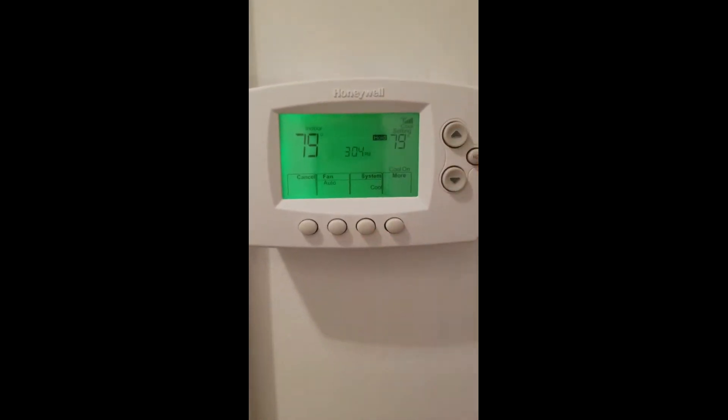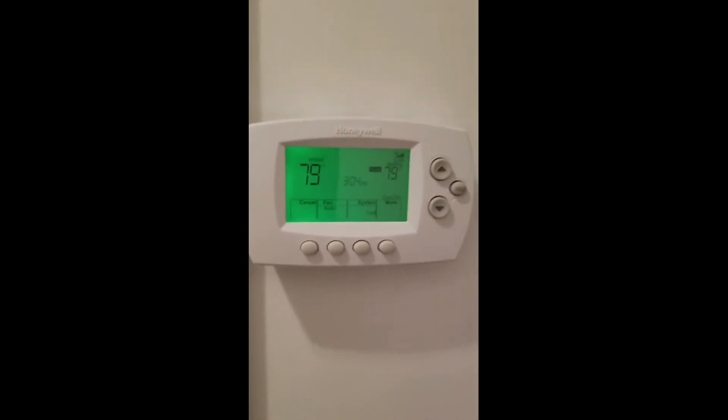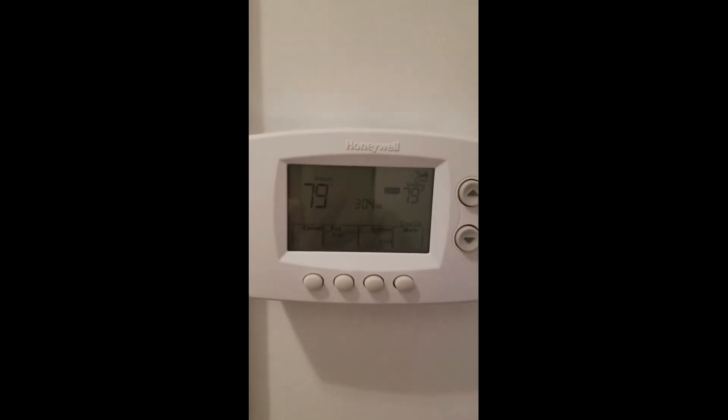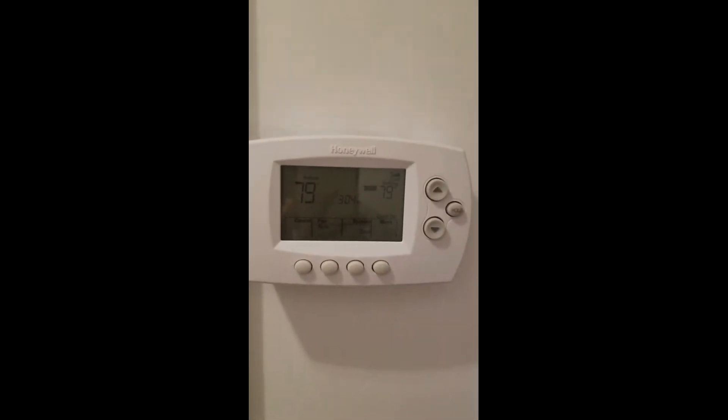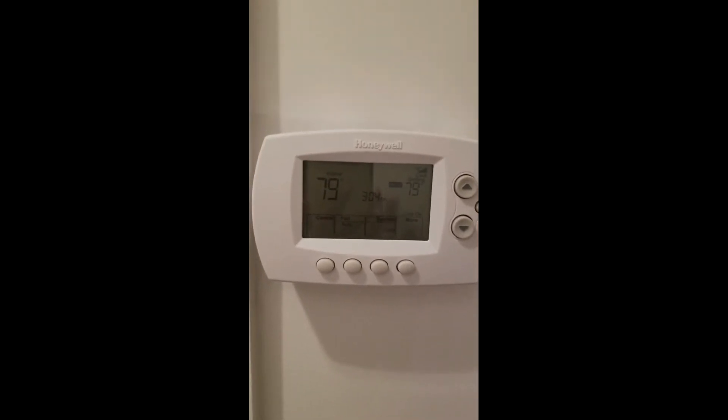79 degrees is our setting for indoor. The actual cooling system has kicked on — you can hear the fan running. Next thing I'll do is hook it up to Alexa and see how that works, trying to make my home into a smart home.